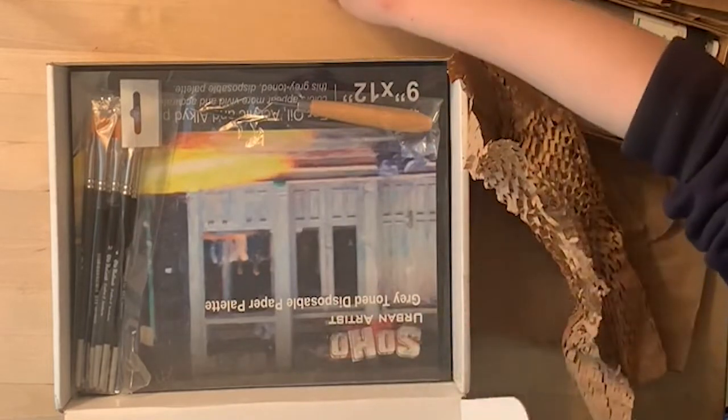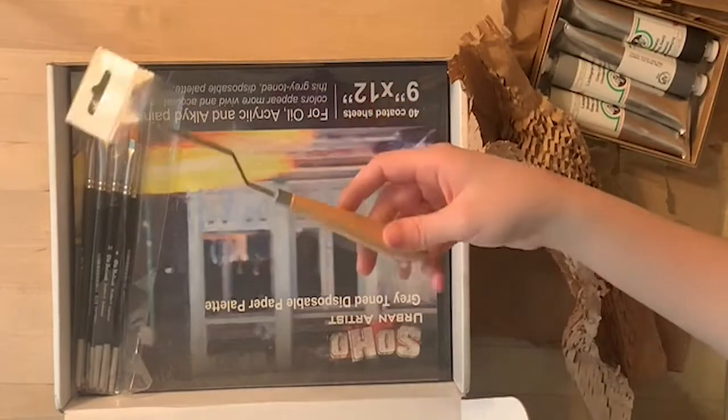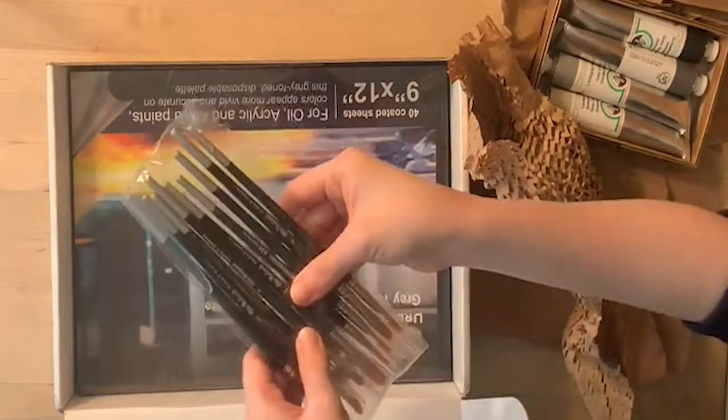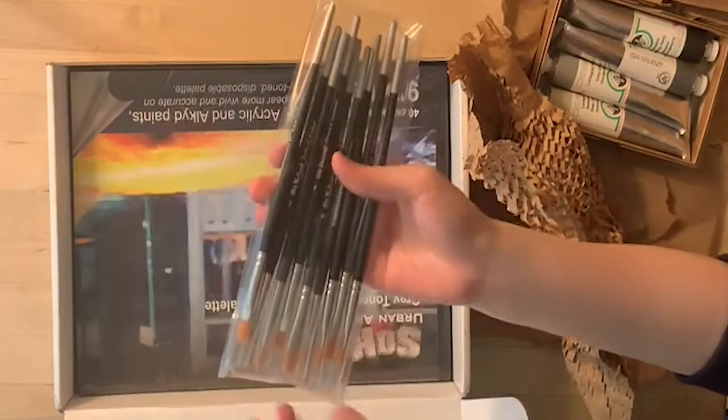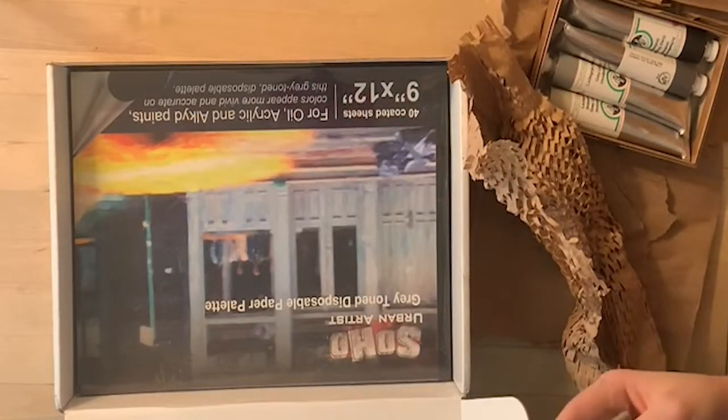We have a paper ruler, which I think we're going to be using in the block two assignment, so putting that aside for now. And then we have a palette knife. Next, we've got the paint brushes, which are also Old Holland brand I believe. There are a number of different sizes.